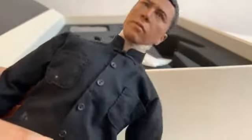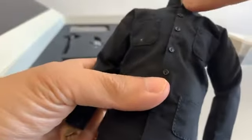It came assembled for me. There's some plastic around the neck — I'll take that off later. All the joints are movable, so you can pose them in different forms.